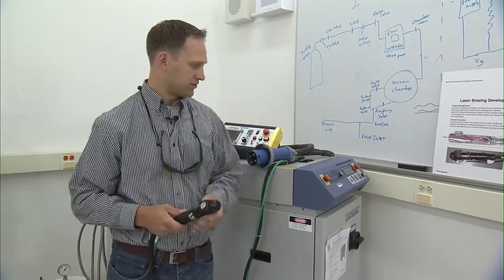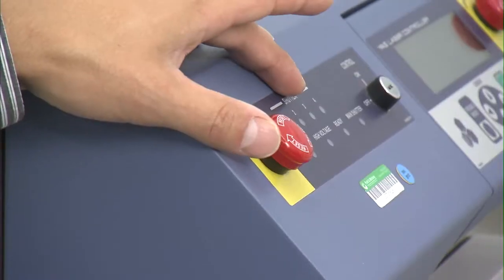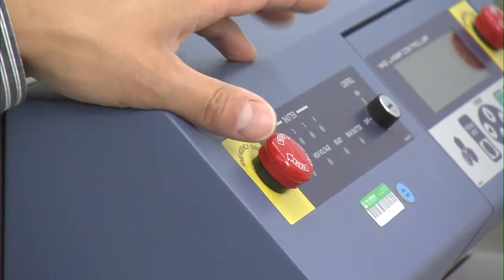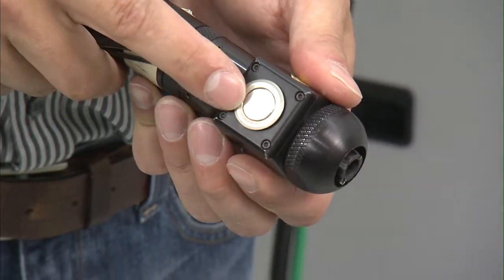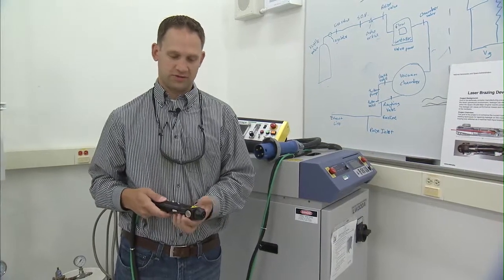The other safety features are an operator switch on here that can be turned on and off, and what we call a dead man switch that has to be depressed in order for the laser to operate.